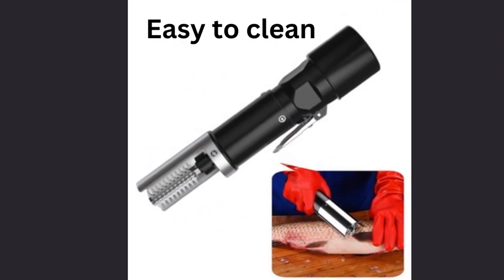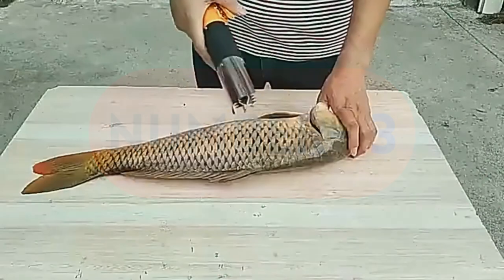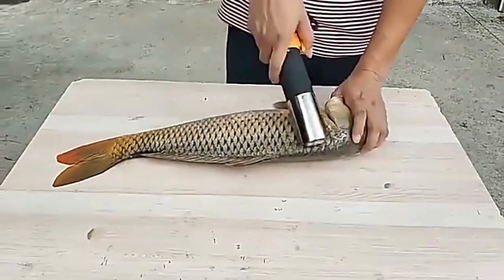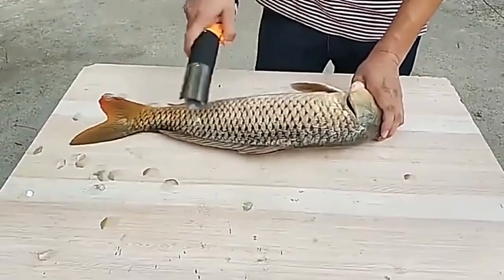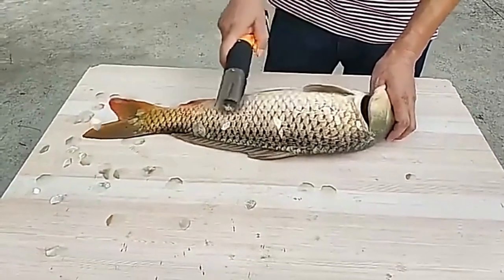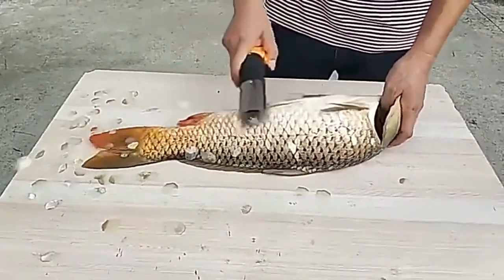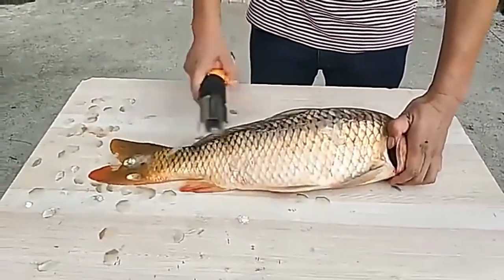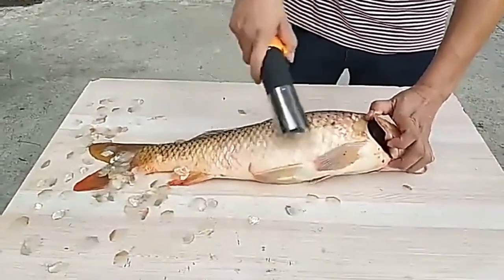The fish scale remover comes with a sharp and durable fish scale knife that is perfect for cutting through tough scales. Number 3: The knife is made from high-quality materials, ensuring that it is long-lasting and won't rust easily. It is an essential tool for anyone who loves to cook seafood at home. Using the portable electric fish scraper is incredibly easy. First, you need to turn on the product using the power button. Once the device is on, you can begin scaling your fish by running the scraper across the scales. The electric motor will do most of the work for you, making the process much quicker and more efficient than using a traditional fish scaler.